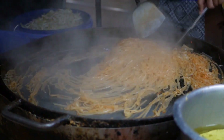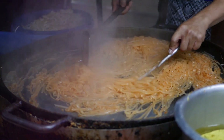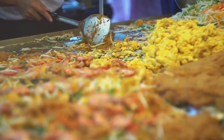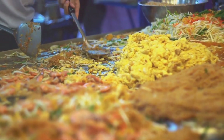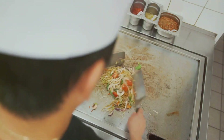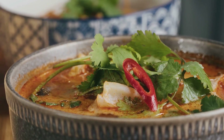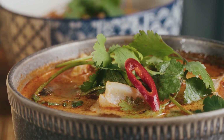We hope you've enjoyed this culinary journey through the streets of Thailand, right in your own kitchen. Have you tried Pad Thai before? How did it turn out? Did you enjoy the unique balance of tangy, sweet, and crunchy flavors? We'd love to hear about your experiences, so feel free to share them in the comments below. Don't forget to subscribe to our channel for more culinary adventures where we explore delicious recipes from around the world. Until next time, happy cooking and keep those taste buds intrigued.